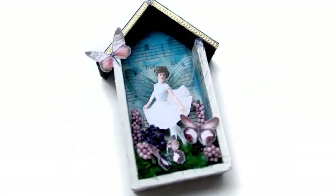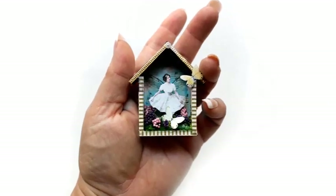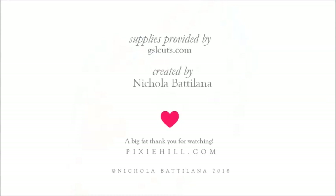For more information and a full supply list, visit the blog link in the description. And remember, if you're inspired, add your own flair and flourish. Be sure to tag me when you show off — I love to see the things you make.